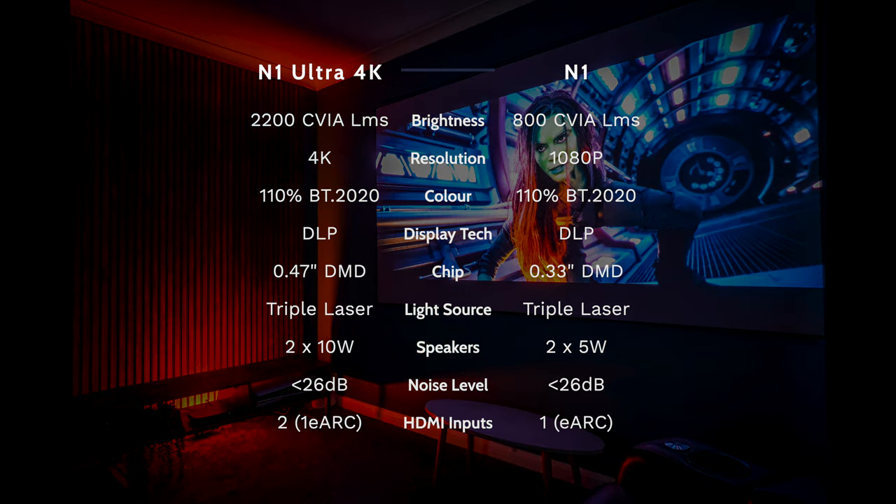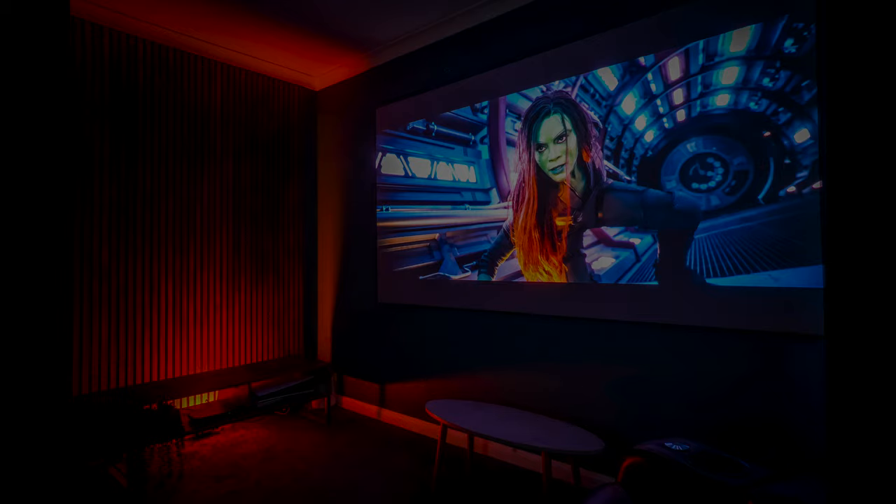Many features on both projectors are almost identical. The N1 Ultra 4K is brighter at 2,200 CVIA lumens versus 800 on the N1, and offers 4K resolution versus 1080p Full HD. Both cover 110% of the BT.2020 color gamut and use DLP display technology with a DMD chip — 0.47 inches on the Ultra 4K versus 0.33 inches — using pixel-shifting technology. They share the same triple laser light source. The N1 Ultra's speakers are far better: two 10-watt speakers with superior bass, though both projectors are almost completely silent in operation. The N1 Ultra 4K also has that extra HDMI input.